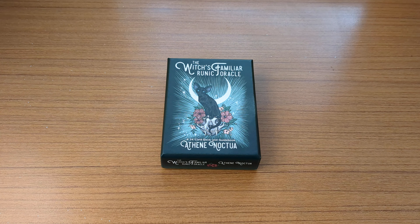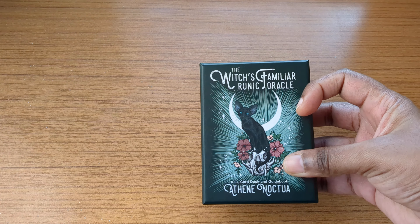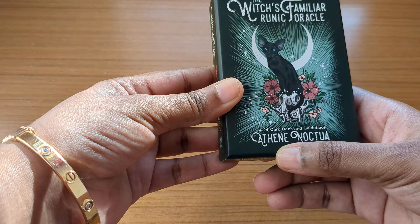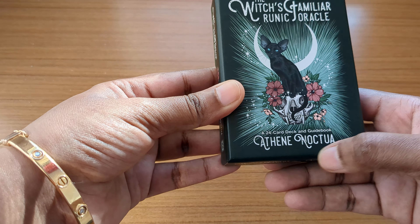Hello everybody, welcome back to my channel. This is an Oracle deck review video. We have the Familiar Runic Oracle deck, which is created by Athena Noctua — you can read the name right here on the box.